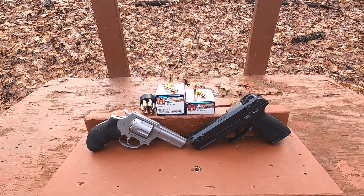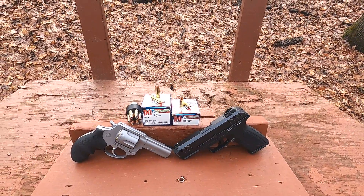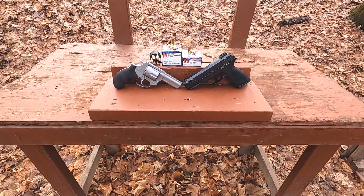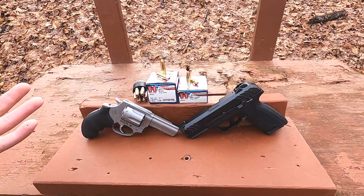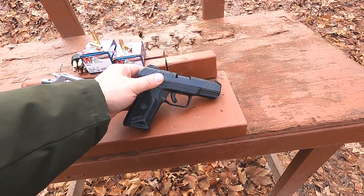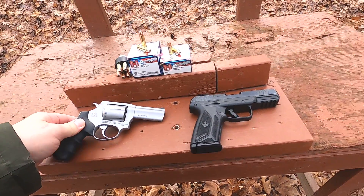Hornady American Gunner is kind of economy ammunition — it's not loaded that hot as far as I can tell. We're using Hornady XTP bullets, which are typically not the best for 9mm and 38 Special, but they are an economical hollow point that works under certain circumstances. Today's test is a compact gun test — not subcompact, not full size — specifically a 3-inch revolver versus a 4-inch semi-automatic pistol. These guns actually weigh the same — about 23 ounces each — and overall size is very similar.